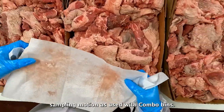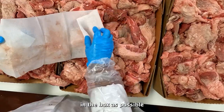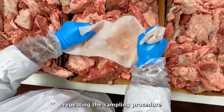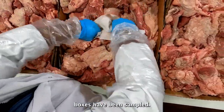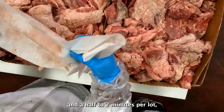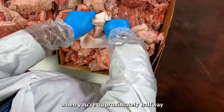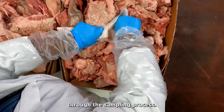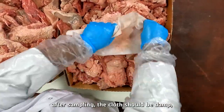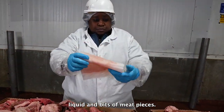Use the same vigorous sampling motion as used with combo bins. Make sure to contact as much product in the box as possible, then move to the next box, repeating the sampling procedure until all selected boxes have been sampled. Sample for a total of one and a half to two minutes per lot, dividing your time equally per box. Flip the cloth over when you are approximately halfway through the sampling process. Whether you sampled a combo or boxes, after sampling, the cloth should be damp, should have a darkened appearance, and should have picked up liquid and bits of meat pieces.